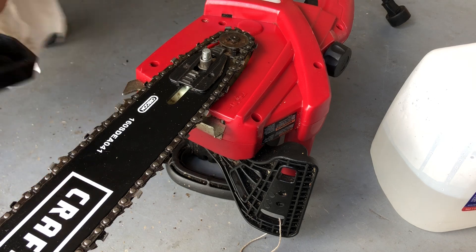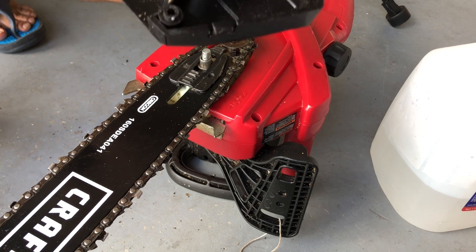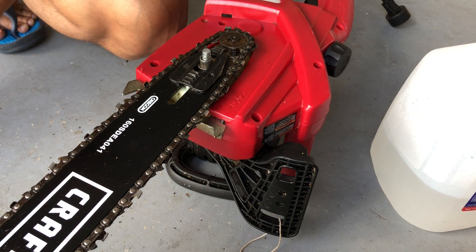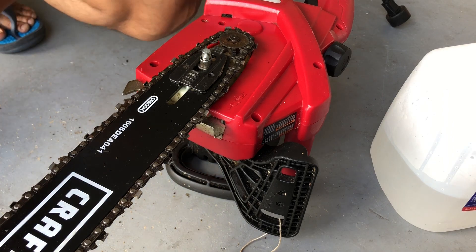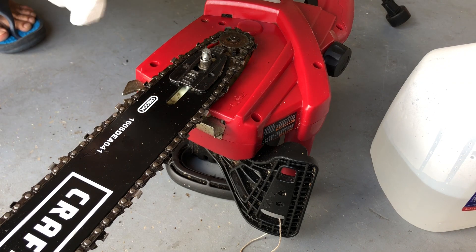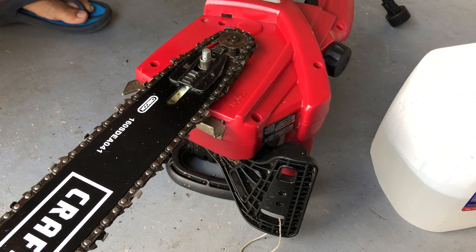Now the chain is good. Another thing you want to do is make sure you clean the cover — if you don't clean the cover you're gonna waste your effort. If you have any kind of cleaner you can use that too; this is a plastic piece so you technically can wash it.